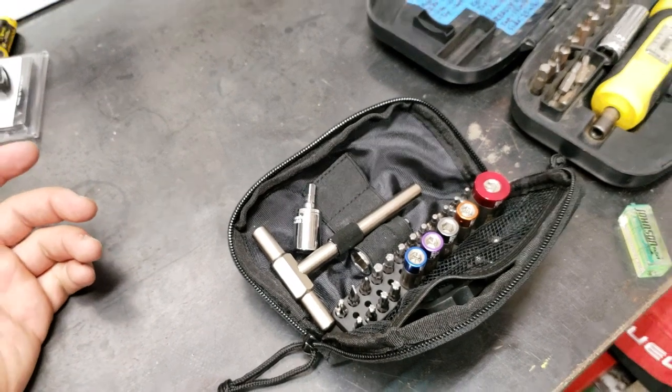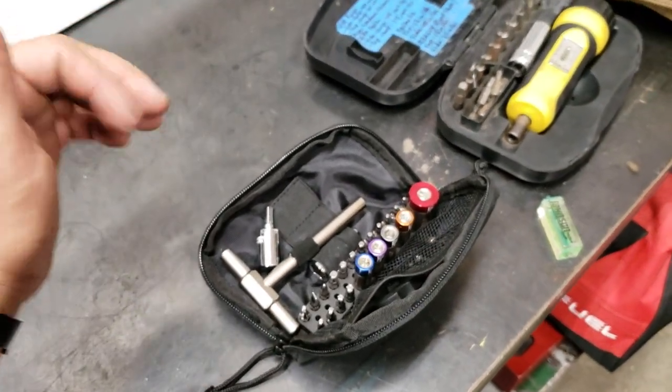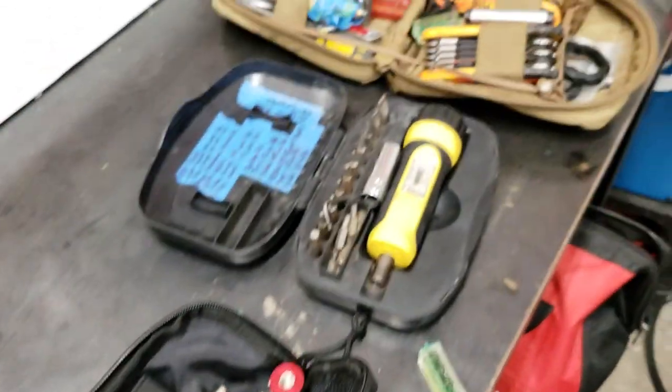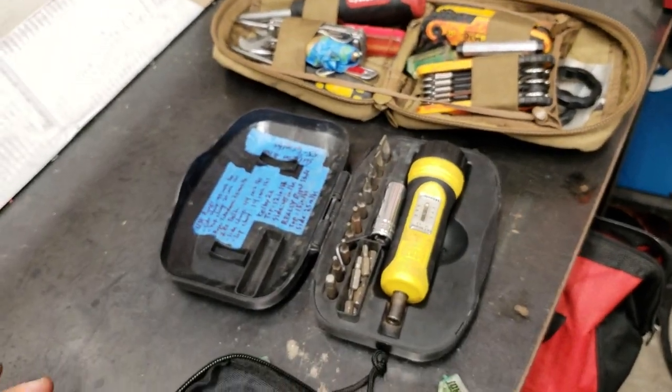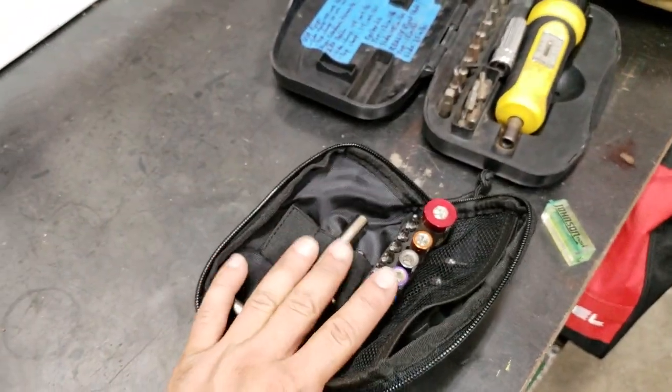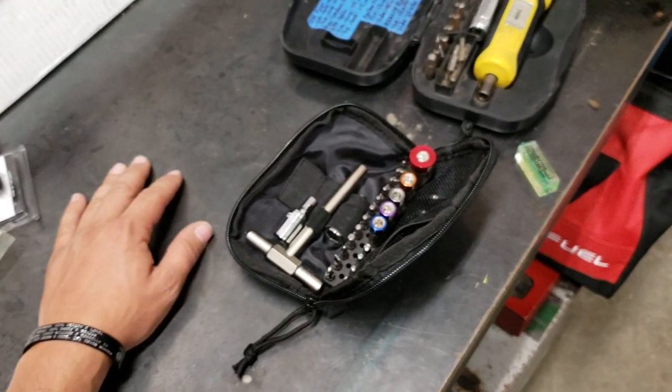I used it this weekend in Kansas and it was worth its weight in gold to me because I had it with me. It was small, compact, light enough. Say I tried to carry both of these kits around — all I needed was this. Not gonna get rid of the old girl, but I guarantee you I'm always gonna have this new Fix-It-Stick kit. There it is guys.